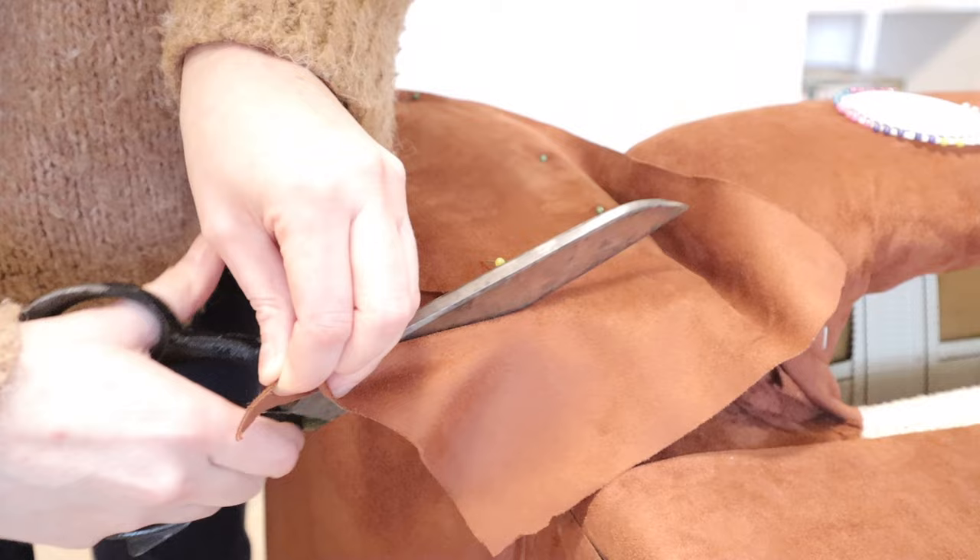Next I made my own trim. You can go out and buy some nice fancy trim, but I wanted mine to be exactly the same colour so I just made it myself. I cut some strips and then folded it over with some tape holding it in place, and then I hot glued it around all the edges that I needed. I did this on the back as well.